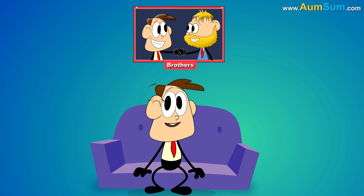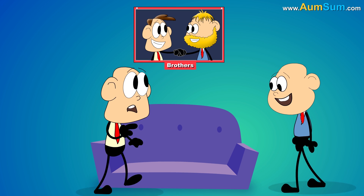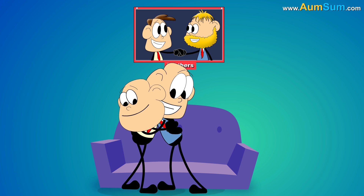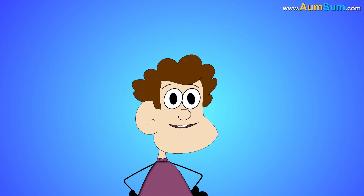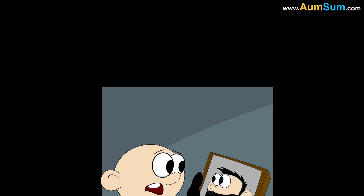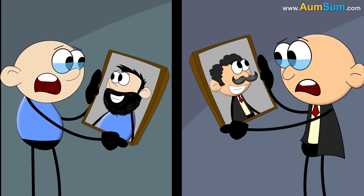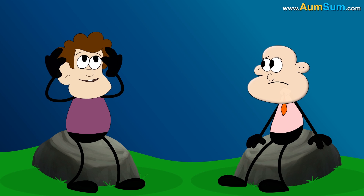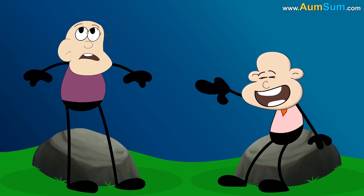Fifthly, if our hair disappeared, we may initially find it a little difficult to easily recognize our family and friends. Sixthly, if our hair disappeared, men sporting beard as well as a mustache will be in for a greater loss. Lastly, bald people will be the happiest of the lot.